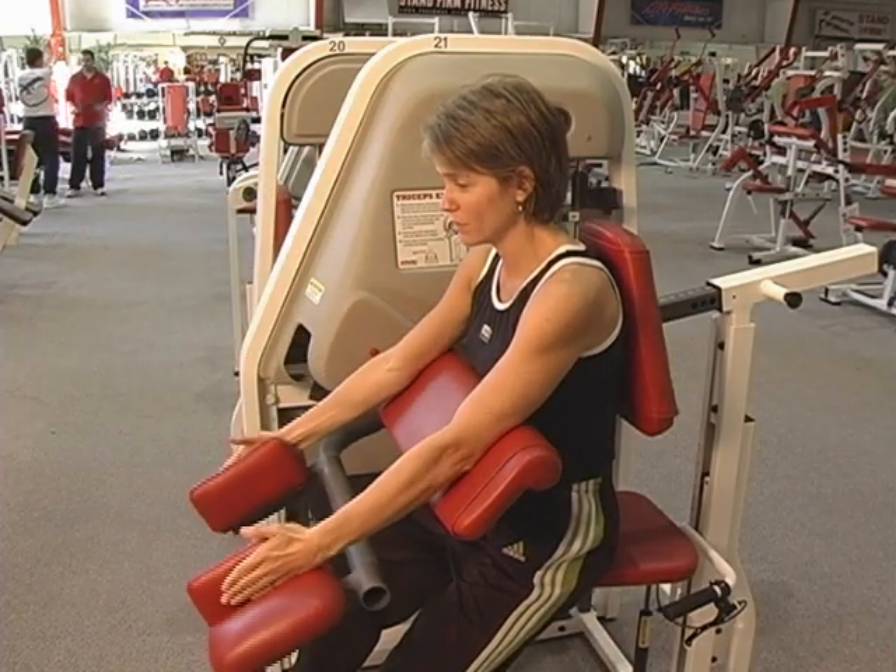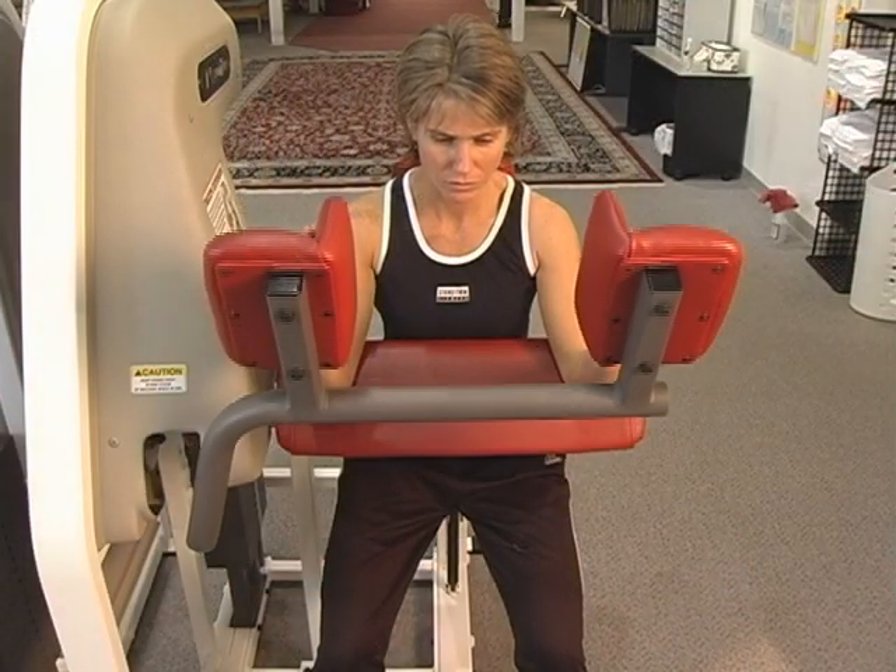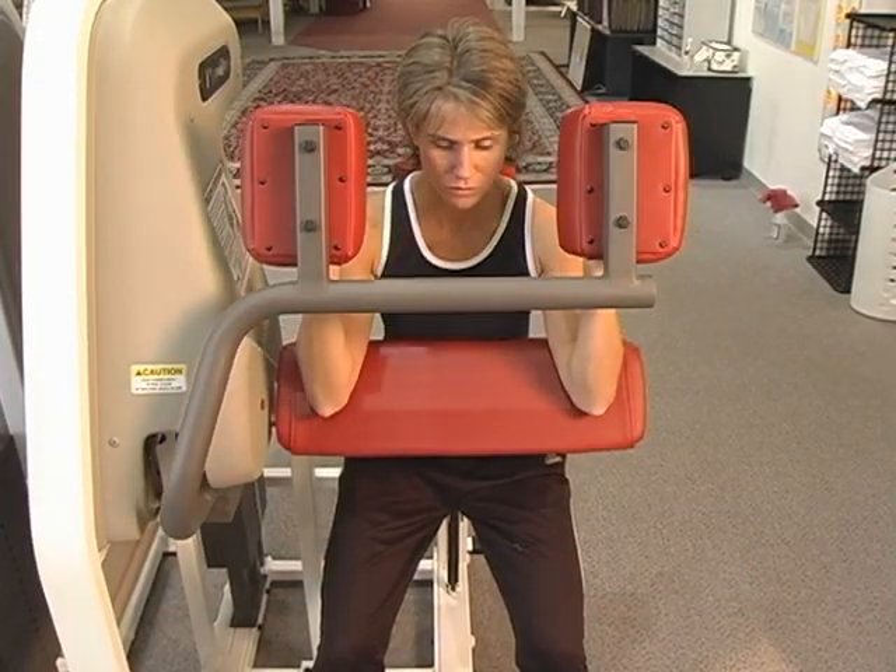If you're not lined up properly, you're putting shearing forces on the joints and you're not working the muscles with proper biomechanics, or how the equipment was designed.